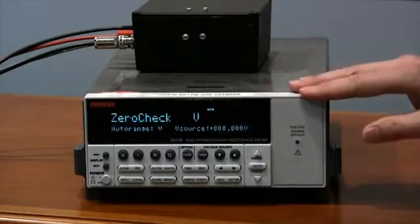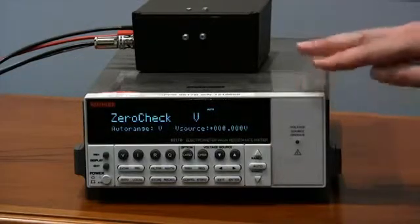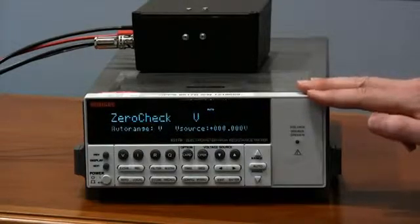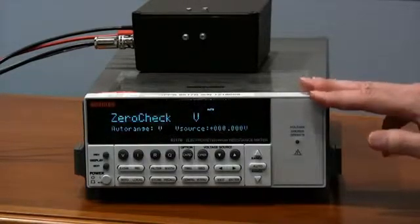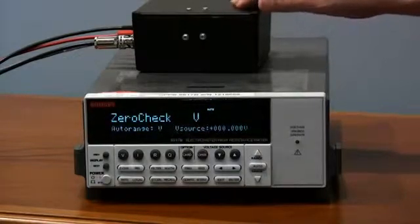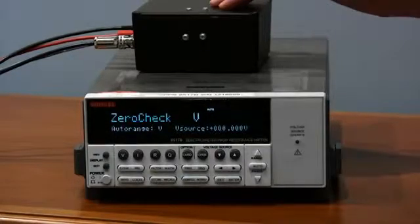This is the front panel of the Model 6517B High Resistance Meter Electrometer. This is what we are going to show you how to use to make high resistance measurements — the typical connections. This here is just a little test box that we have constructed so that we have the device inside a safe environment to be able to make this measurement.